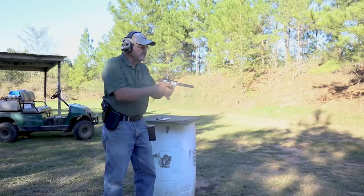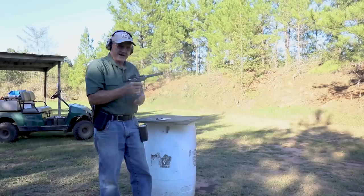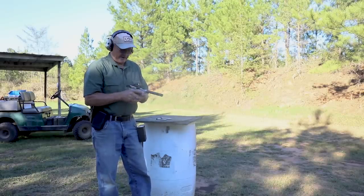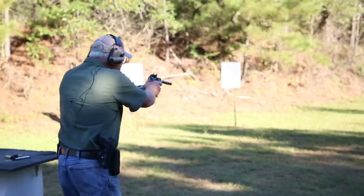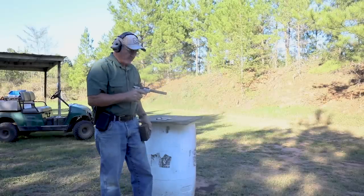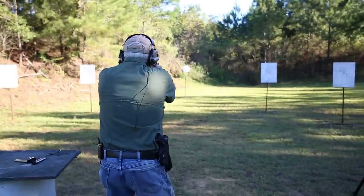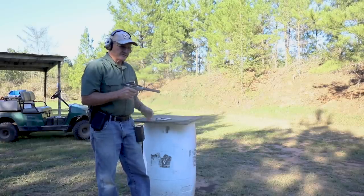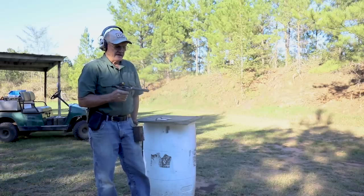Let's do that again - kind of fun. 1.81 both times. I missed the stop plate on the first one. This thing stopped so quick I wasn't ready to shoot. Let's do it again. That's a little better - 1.67. Let's see if we can trim that down a little bit. Another 1.71. This thing starts and stops extremely fast.